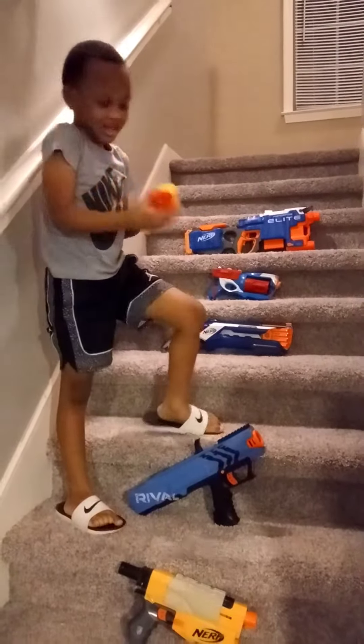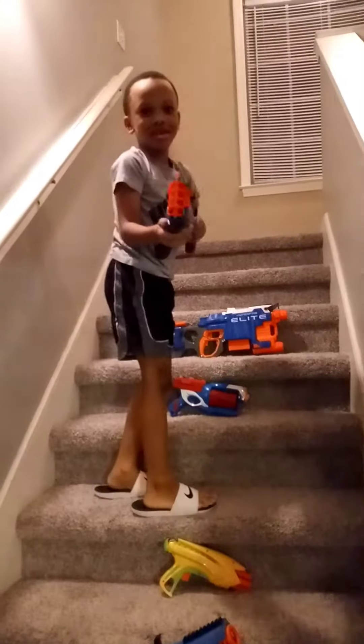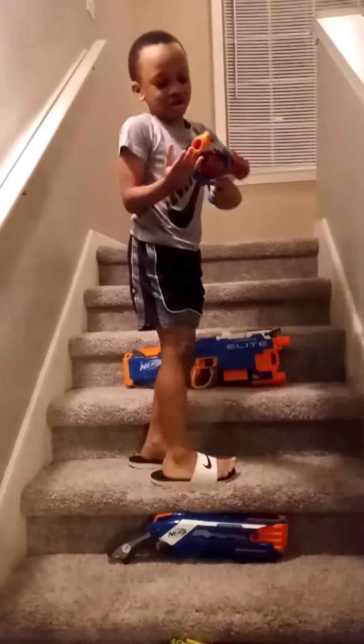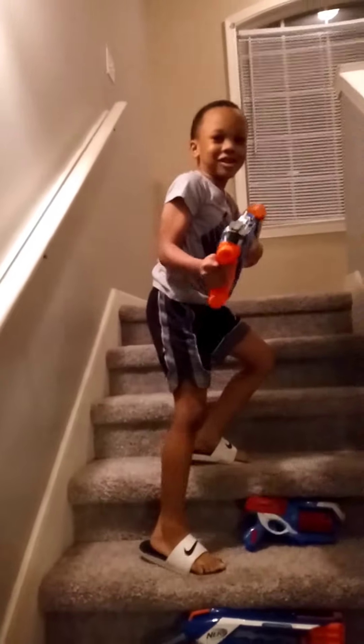So you can turn it. I like this Nerf gun because you can go. I like this Nerf gun because it's Avengers Captain America. And I like this gun because he goes.